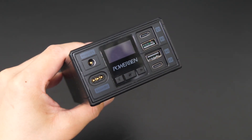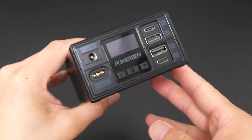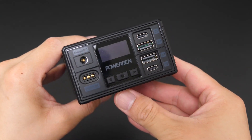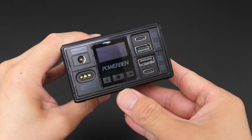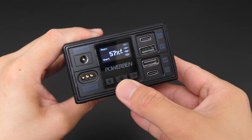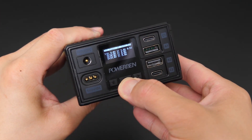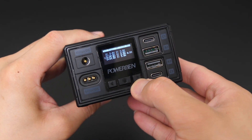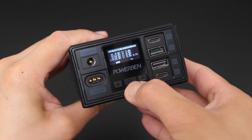First things first, let's take a close look at the Power Beam power bank. On the front it has a 0.96-inch OLED LCD display. Under that there are three buttons: left, action, and right. You can enter the menu by long-holding the action button, press left or right to move through the options, and long press the action button to confirm.